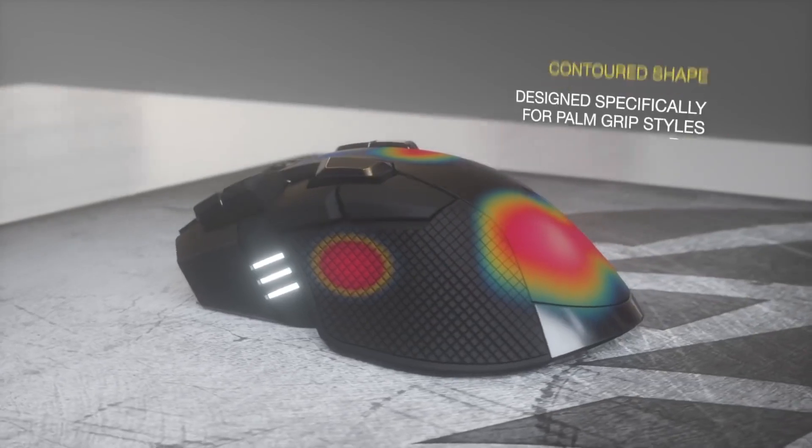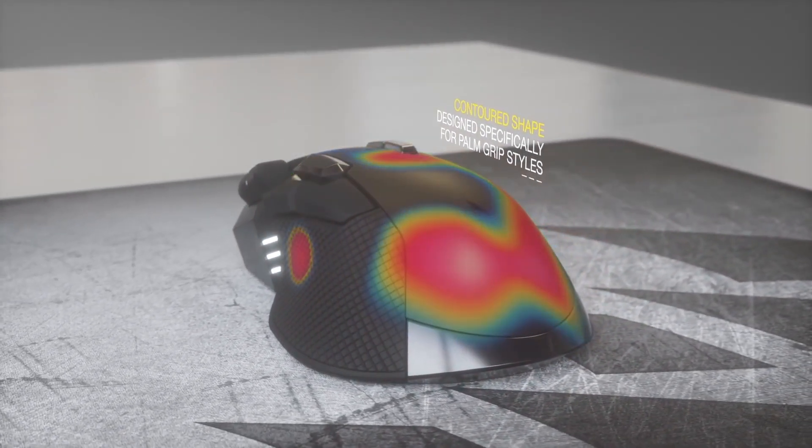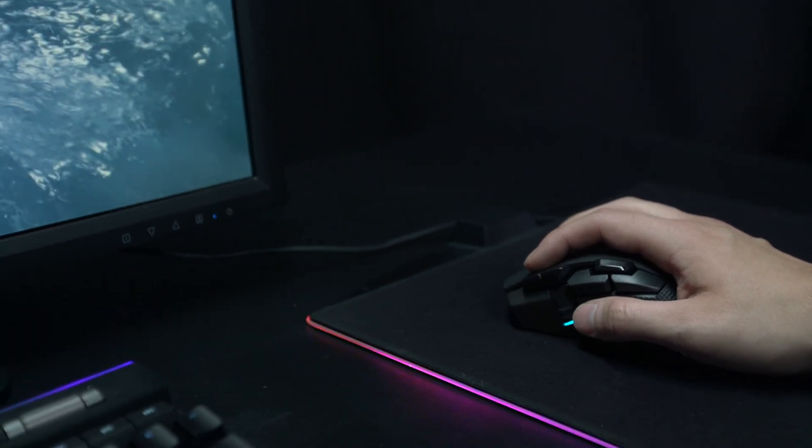The contoured shape is sculpted for a perfect fit in your palm and for larger hands. With SlipStream wireless technology it gives you the freedom to move around, and has a battery life of up to 50 hours allowing for uninterrupted gaming.